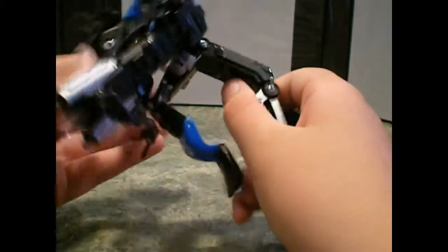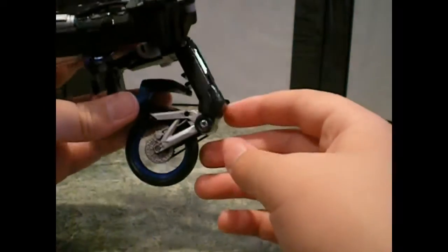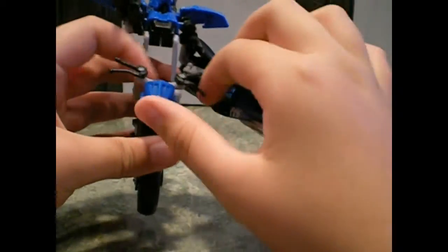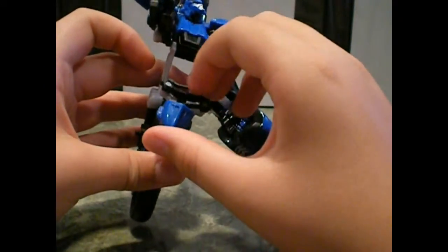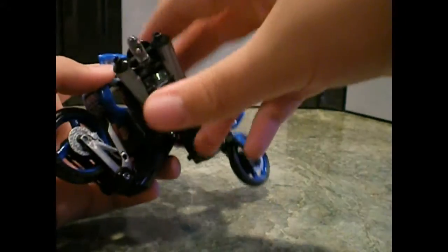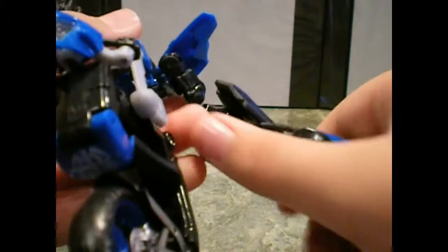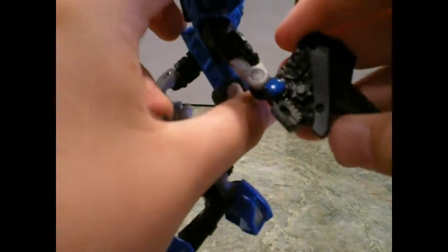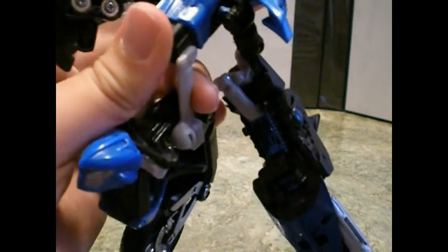Push her torso together and you can already see her body taking shape. Then what you want to do is pull this in, and then pull this in so you have her bottom wheel. Pull and then rotate this around. Push the handlebars in together — the handlebars are soft rubbery plastic, so be careful with them. Then push in this license plate thing, pull it out, and she does have that Mech Alive gimmick. Push the plating around and rotate it — plating on the other side as well. Then you can see her hand, and this is pretty much her robot mode.